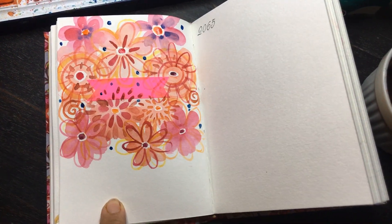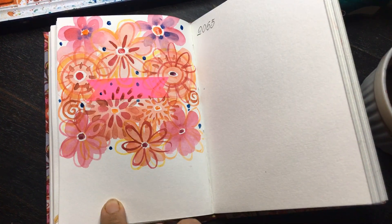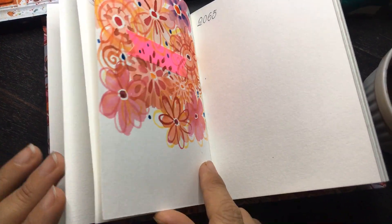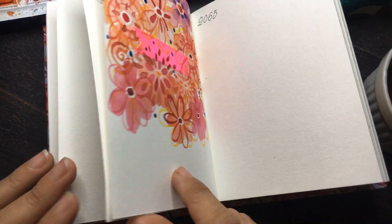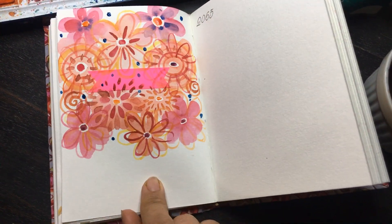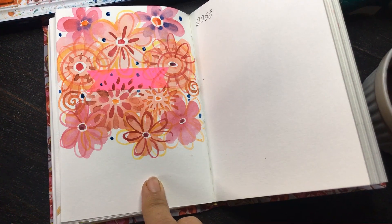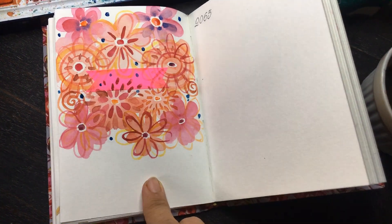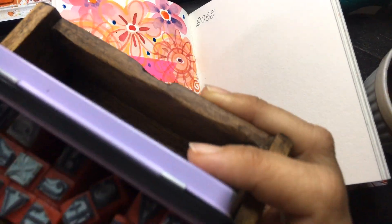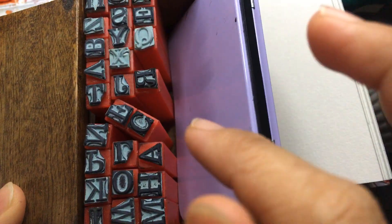Now I am going to put my date at the bottom. I am going to be using this beautiful set of letters.